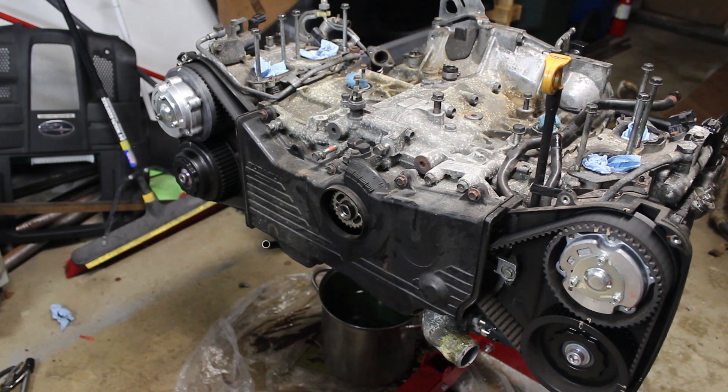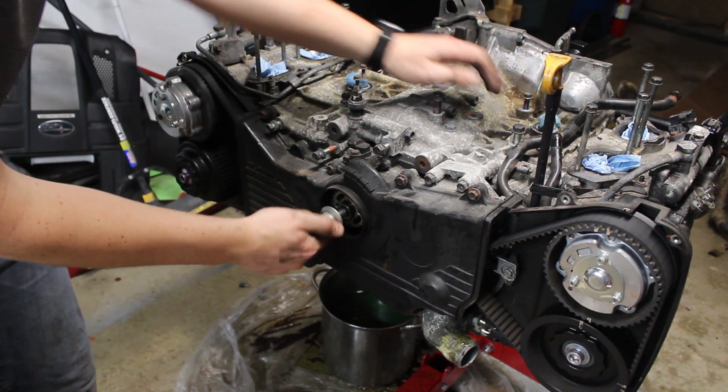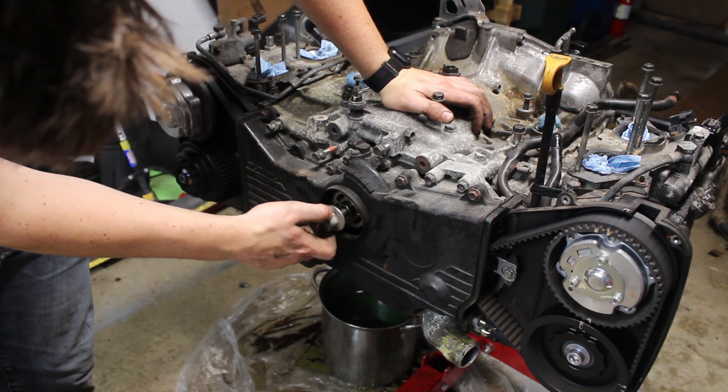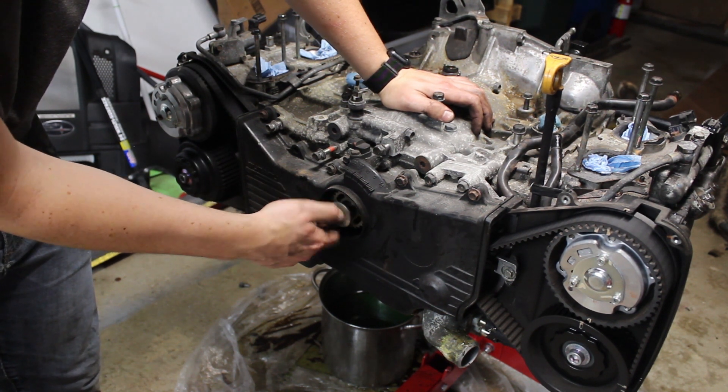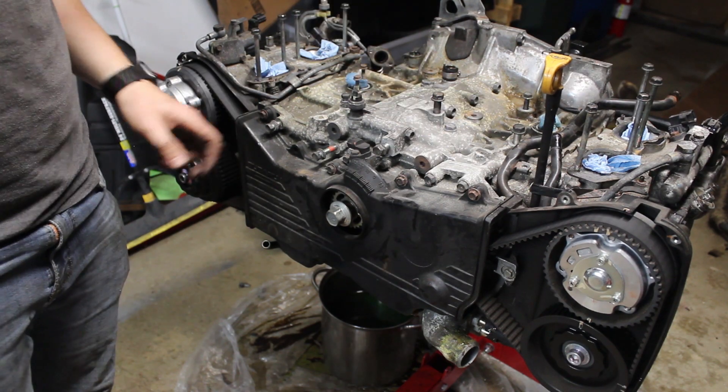That was easy. That was replaced a few years ago, because the original one split in half and then the belt tore itself through the timing cover and such.